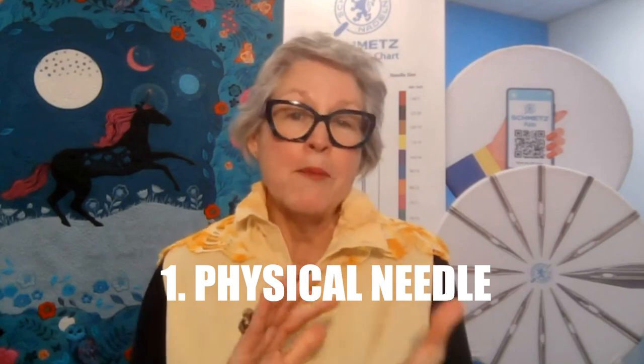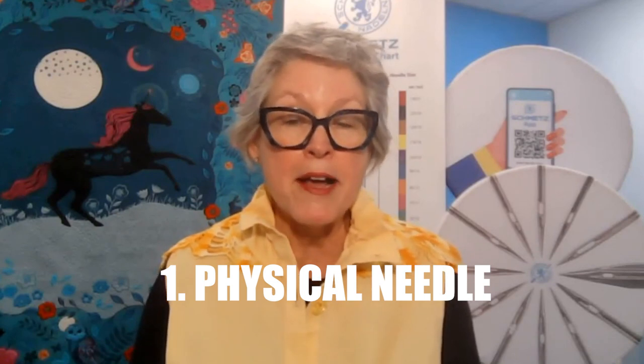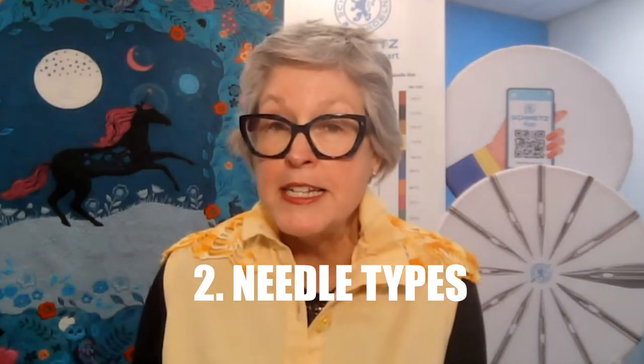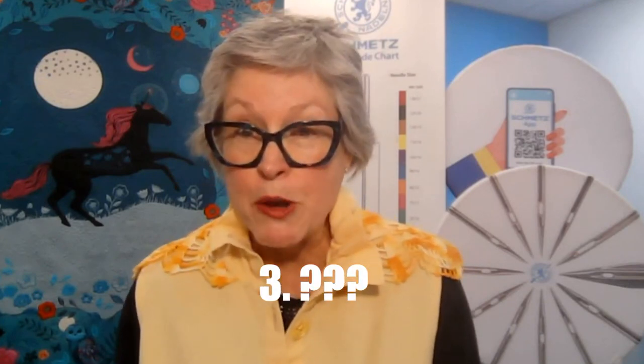Let's go ahead and get started. It's in three sections. I'll first talk about the physical needle, and Tricia will help monitor the chat box, so as questions come up just type those into the chat. Then I'll move on to specific needle types for piecing and quilting, sewing with knits, etc. And then I have a mystery question — I'm pretty certain it's a question you've asked in the past.